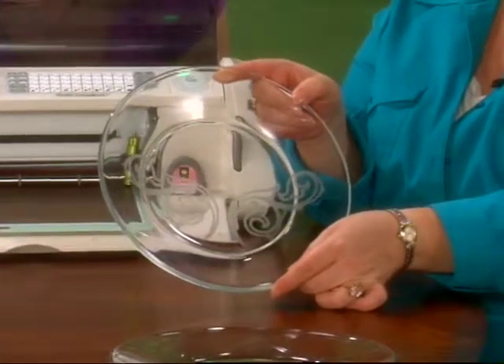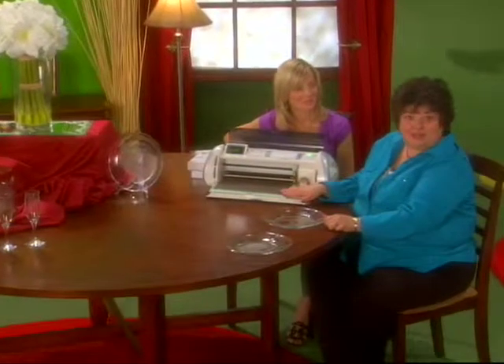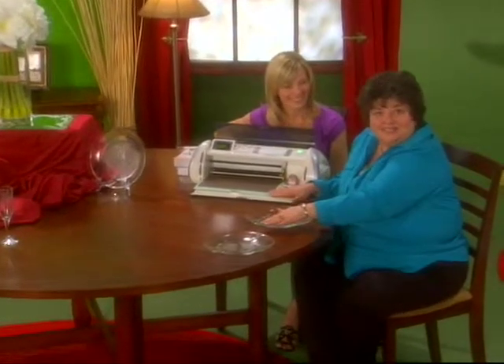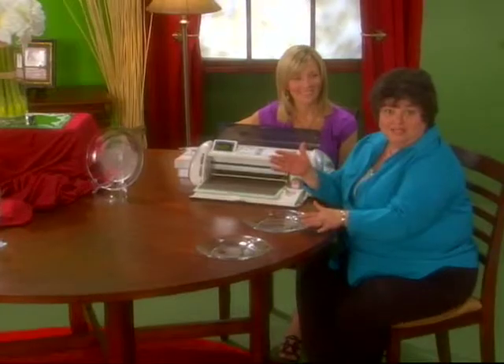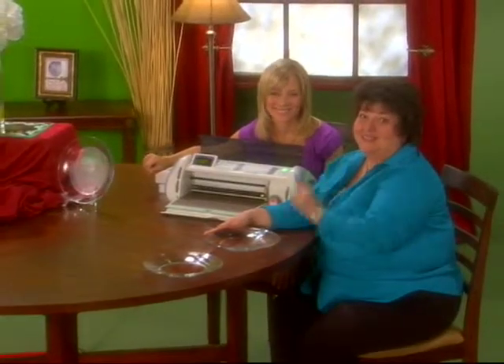We have our elegant plate. Now all we have to do to complete the process is remove the letters that we've cut, do the same process again only on the top of the plate to give us our dimension, and we have our finished product. It's fast, it's fun, and it's easy.